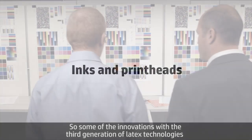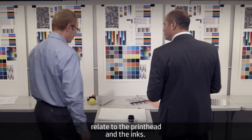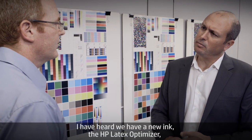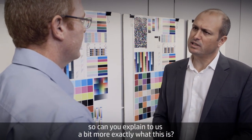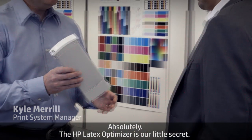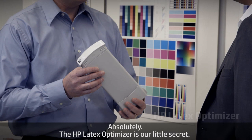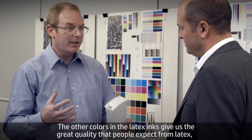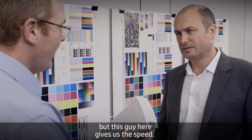Some of the innovations about the third generation of latex technologies relate to the print head and the inks. We have a new ink, the HP Latex Optimizer. The other colors in the latex inks give us the great quality that people expect from latex, but this one gives us the speed.